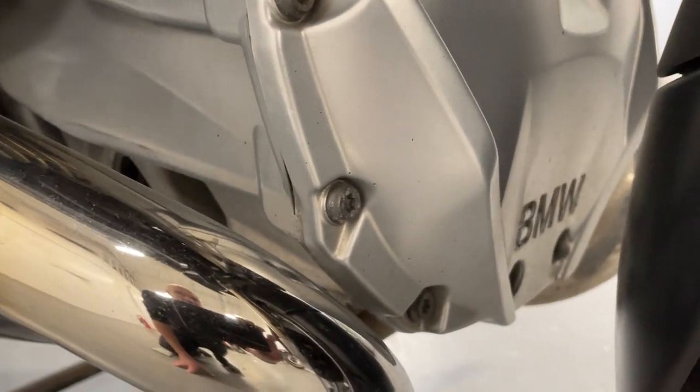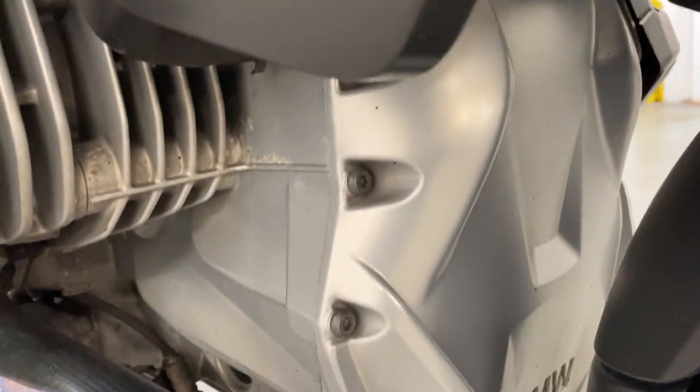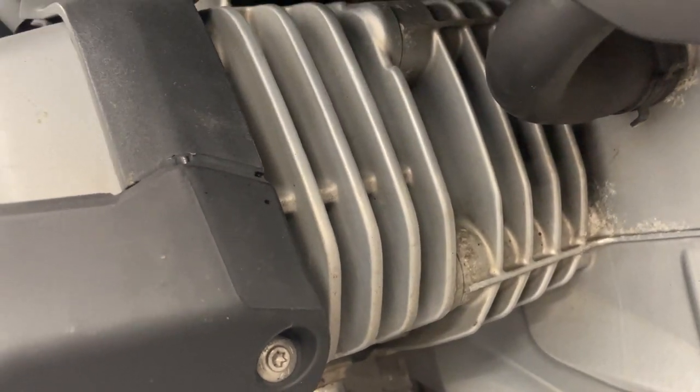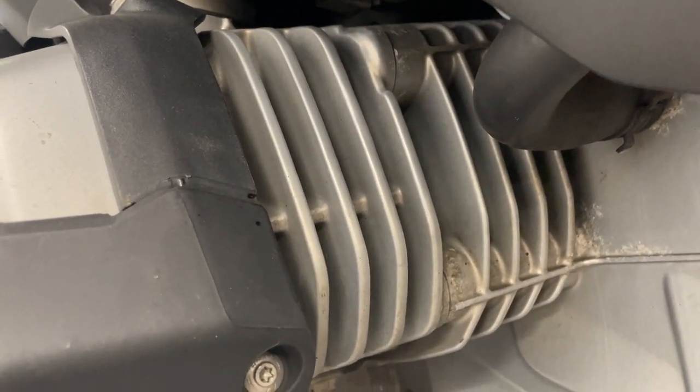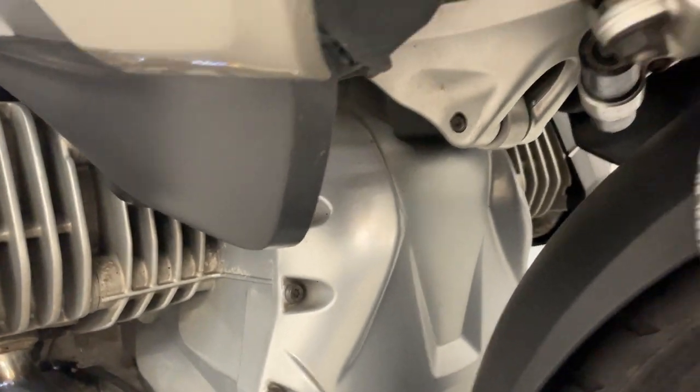Front of the engine looks really good actually. Often you get a little bubbling but not really any on that — even on the fins, they're usually paint peeling off them, but these ones are good. There's a tiny bit of corrosion you can see there, but really that's better than average.